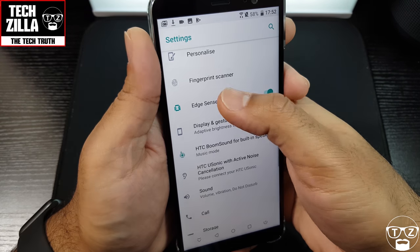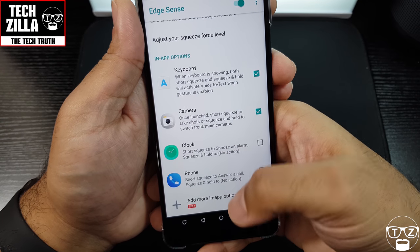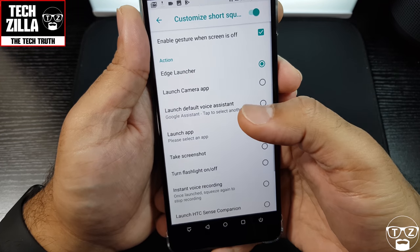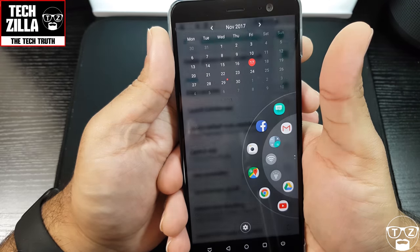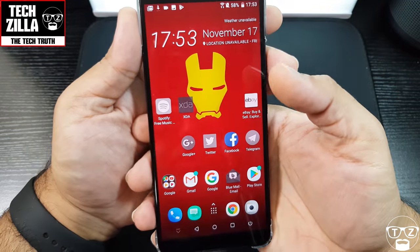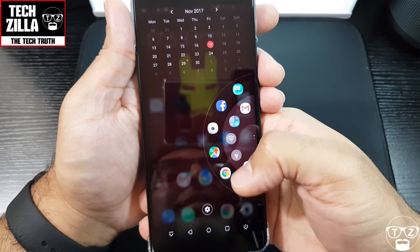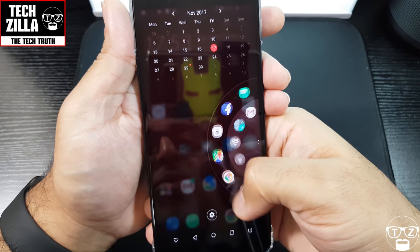Let's find Edge Sense in settings. There's the Edge Launcher — that's what I'm looking for! Look at that — smooth, crazy smooth! That is a feature and a half. You've got the full calendar at the top — that's a great feature right there.